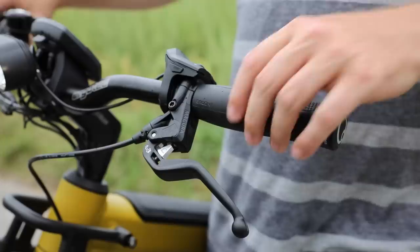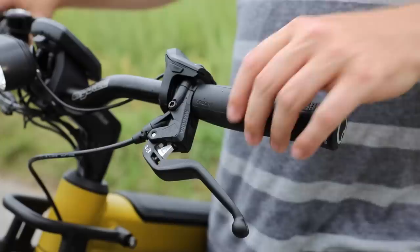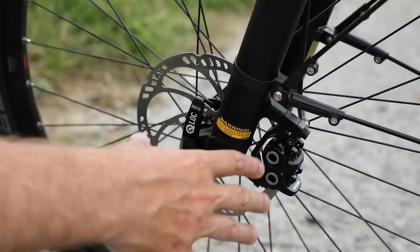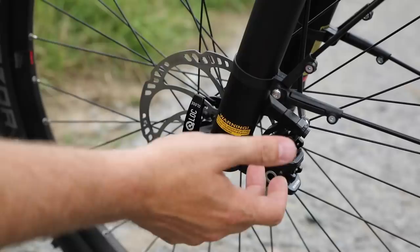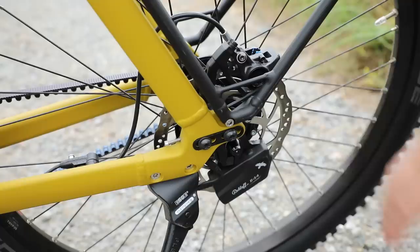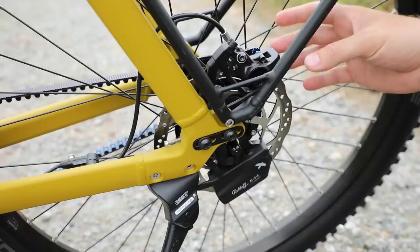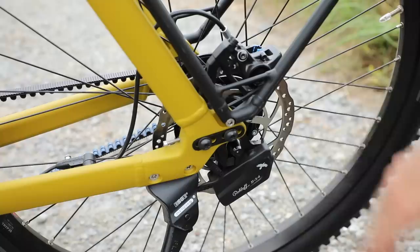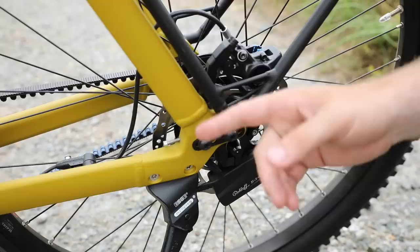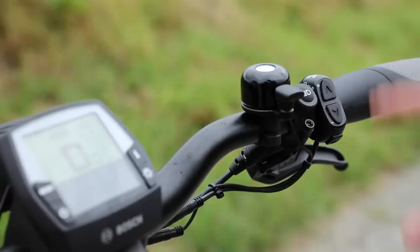There is a light button on here, but by default on the Supercharger the lights are always going to be on. For the brakes, the Supercharger has Magura MT5 hydraulic disc brakes in the front and MT4 hydraulic disc brakes in the rear. The front brake is the Magura MT5 quad piston caliper with a Magura 180mm front rotor — the four piston caliper provides a little bit of additional stopping power compared to the standard dual piston. The rear has a dual piston caliper, the Magura MT4, with a 180mm rotor as well, which is a Roloff-specific rotor.